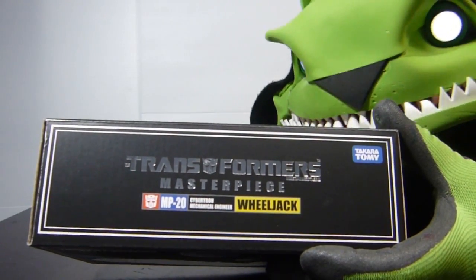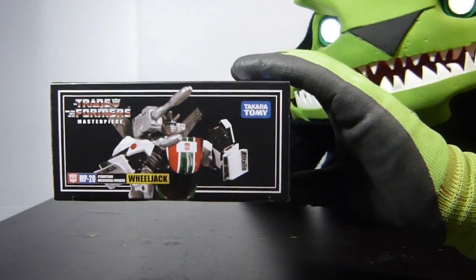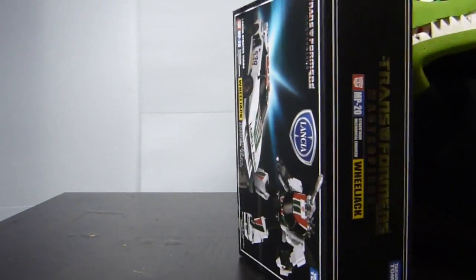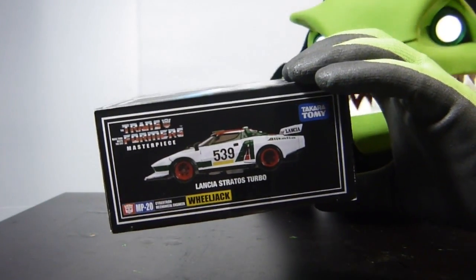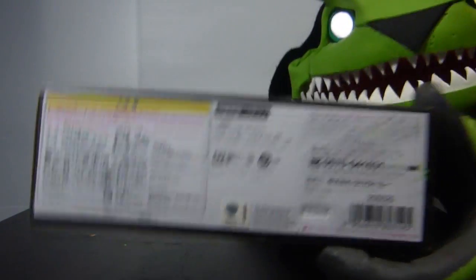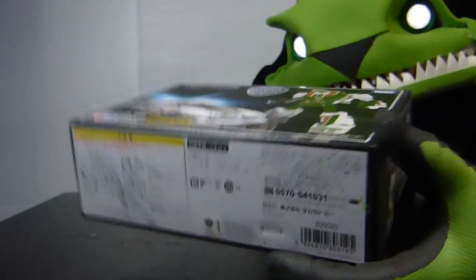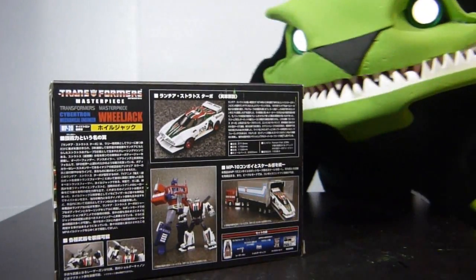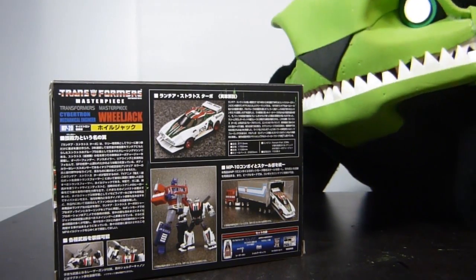Right there. And we'll get the side here where we see a nice picture of Wheeljack. Then we're gonna go to the other side. Right like that, and there you see the Lancia. And if we show the bottom, we see a lot of Japanese, and there is a Taiwanese sticker on it. So right there.